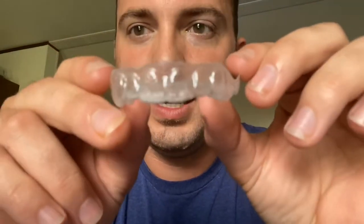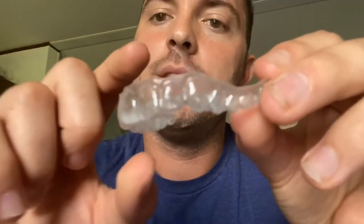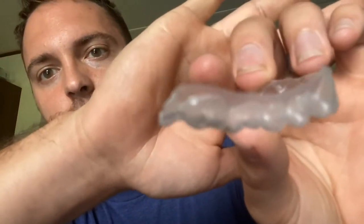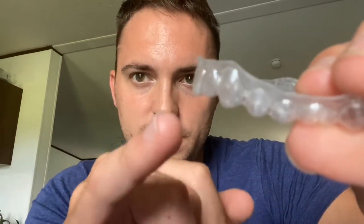I thought the aligner would be a little more transparent but it isn't. This is the size — there's a little dip in my gum there. This is my top aligner. You can also see by this angle my front teeth come forward a little bit — I think it's supposed to be more straight. My bottom row too.